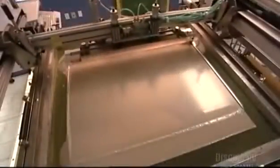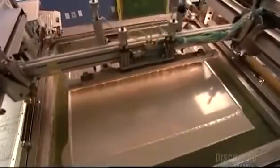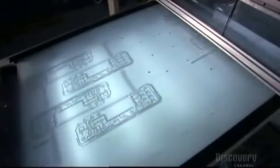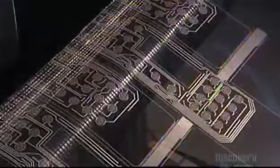Meanwhile, on another screen printing press, they print the circuitry layout onto transparent plastic. The ink contains silver, which conducts electricity. The circuitry layout will go behind the graphic overlay. Again, they print several at a time.